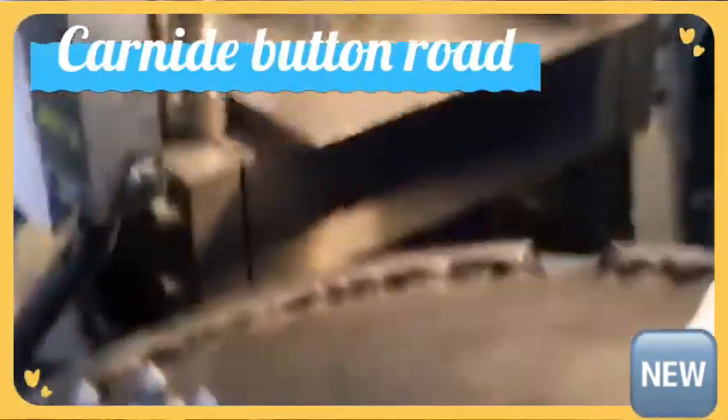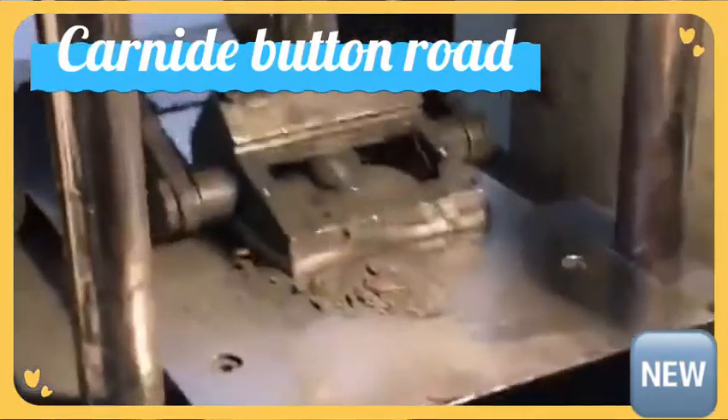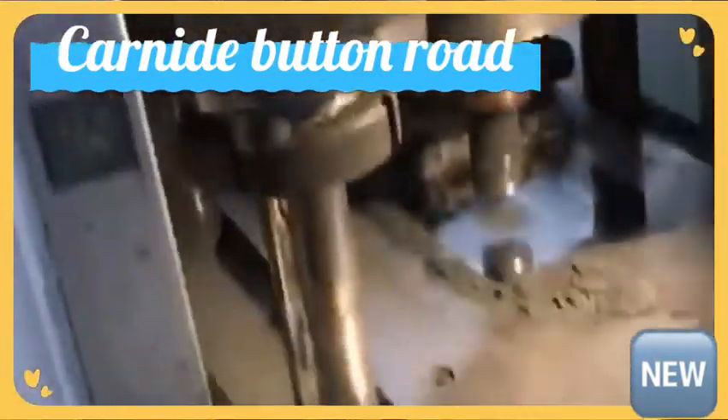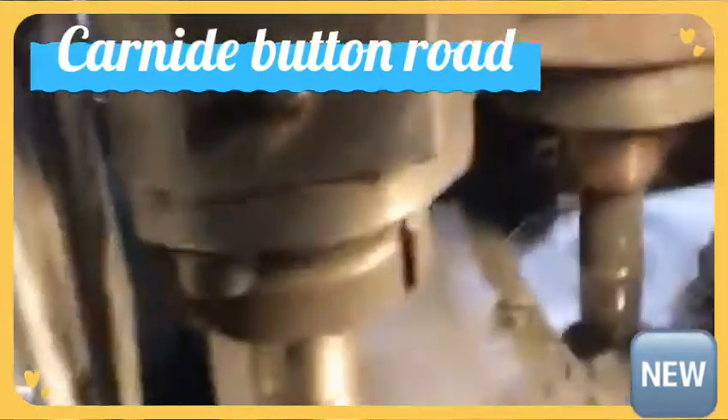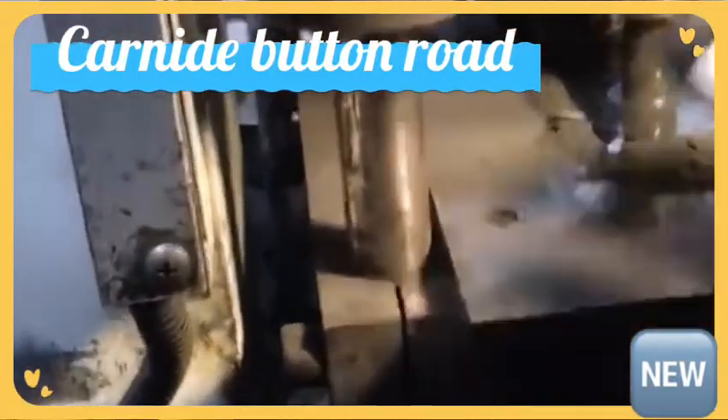Right now you are watching the cemented carbide button tip for road construction. It is greater than a YG-11-C.